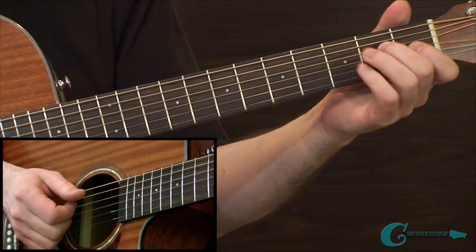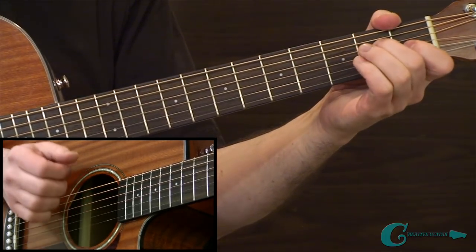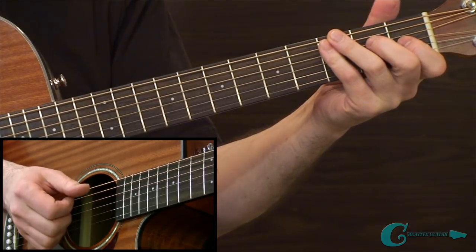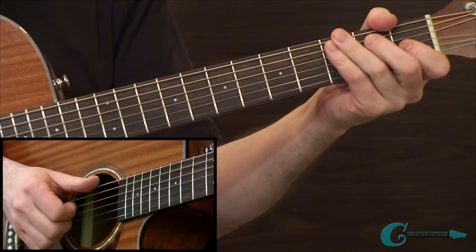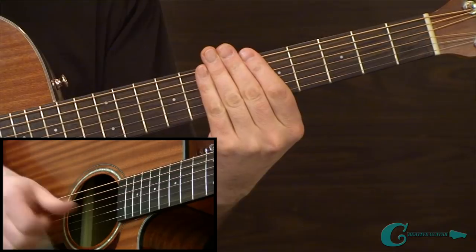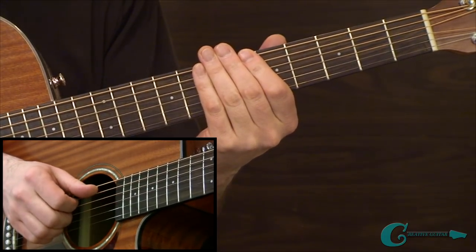The thumb is taking the low E string. The effect of our groove is a quarter note and then an eighth into the bass note. A lot of times traditional players call it the bum-ditty feel — bum-ditty, bum-ditty, bum-ditty. You can practice that first by muting the strings and just practicing the hand motion that way to get used to your hand doing the groove.